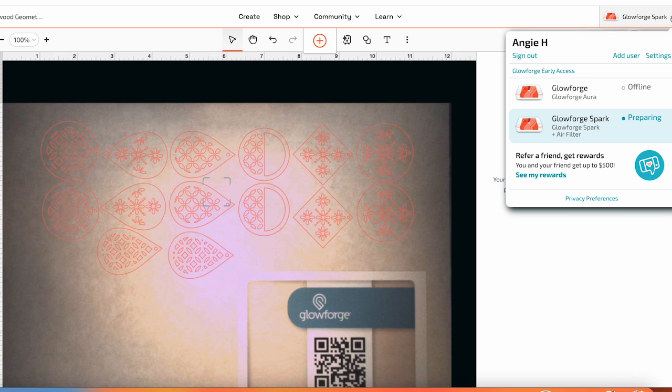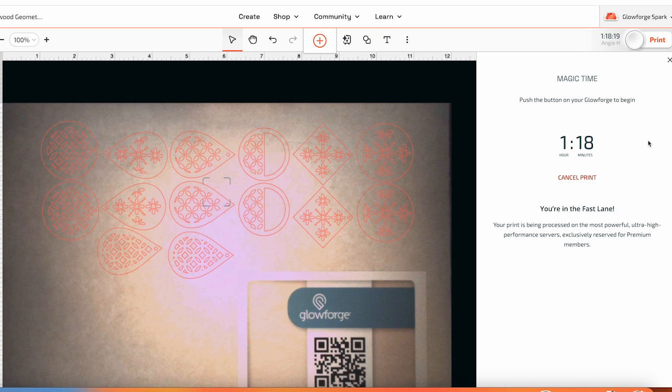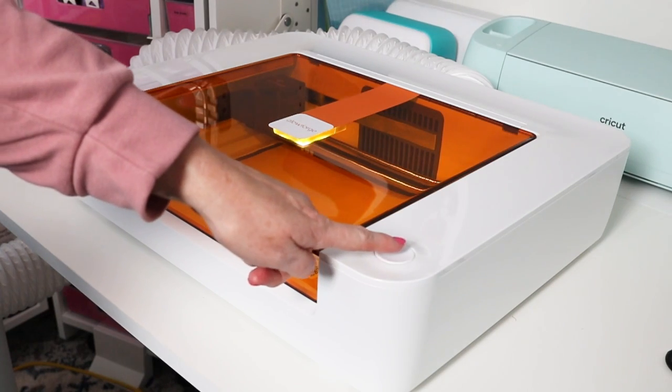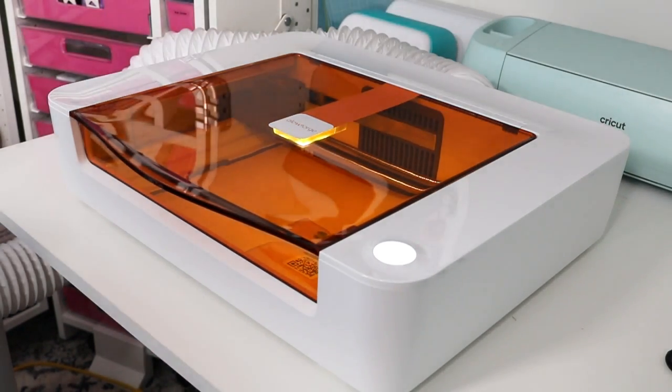You can see on the screen that it says my Glowforge Spark is connected to my air filter. You do want to make sure the air filter is online before cutting. With this material and this file, it is going to take 1 hour and 18 minutes to cut. You do want to be aware of this because you want to stay by your Glowforge the entire time something cuts, just for safety reasons. Now we can press the button on the Glowforge Spark to start the cut.